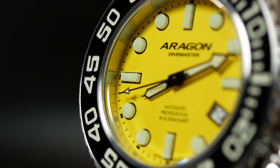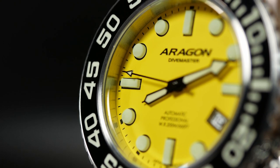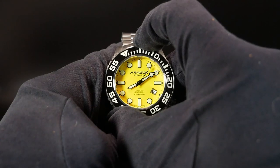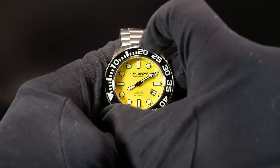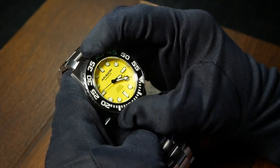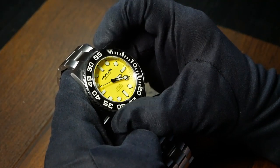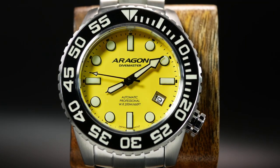The bezel is a little wider than the case, and combined with the black ceramic insert, it gives the watch a very noticeable presence. The width also makes it very easy to use. It is a little bit stiff when you turn it, but otherwise it's a pretty good bezel — 120-click, unidirectional, with just a slight hint of backplay.